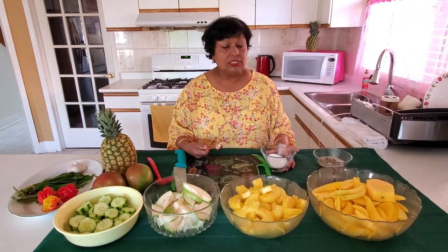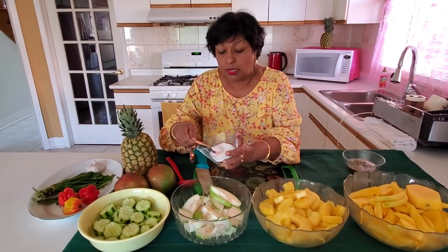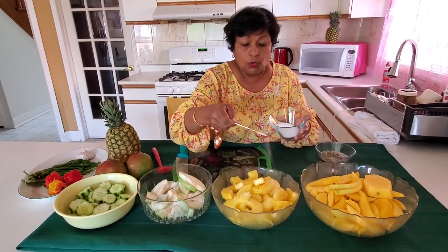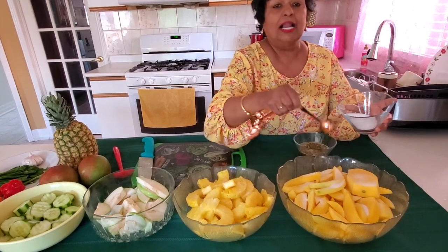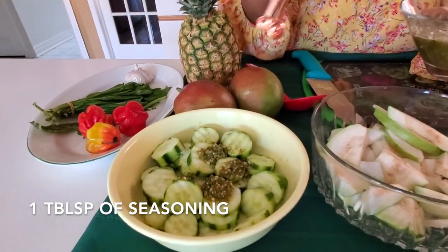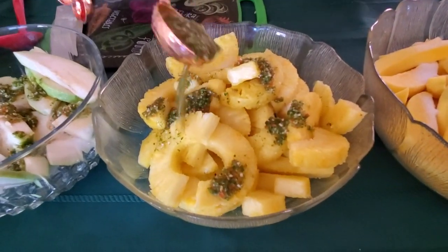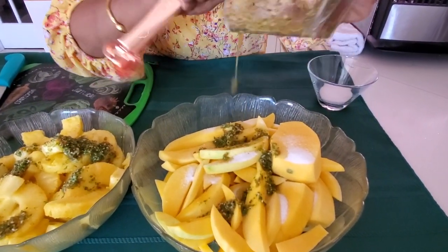I'm going to be adding the salt and the seasoning that I already blended. I'll show you the portions: for salt, for the cucumber, one teaspoon; the guava, one; the pineapple, one; and the mangoes, two or three — I'll go with three for this one. For the blended seasoning: one into the cucumbers, one into the guava, two into the pineapple, and two into the mangoes. If there's any remaining, just throw it in — it wouldn't hurt, it'll taste better.